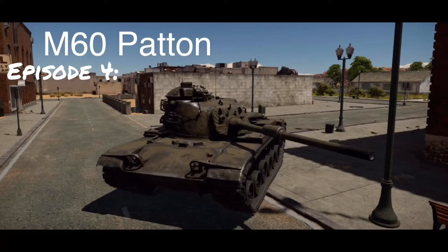Welcome everyone to War Thunder Histories episode 4. Today we're going to be talking about America's first true main battle tank, the M60 Patton. As always we'll talk about its design and development and some of its service life, so without further ado I hope you enjoy.